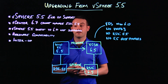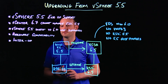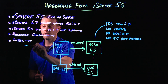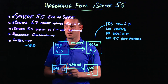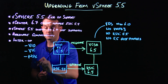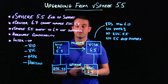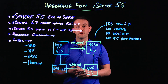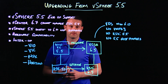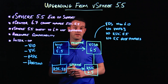Before going to 6.7, we need to double-check our interoperability, because there are a couple of first-party products that will not be compatible with vSphere 6.7 at GA time. In particular, these are VIO (VMware Integrated OpenStack), VIC (VMware Integrated Containers), NSX, and Horizon. If you're running any of these products, you will need to hold off on upgrading to vSphere 6.7 until the interoperability has been validated. For third-party products, consult with the vendor for guidance.